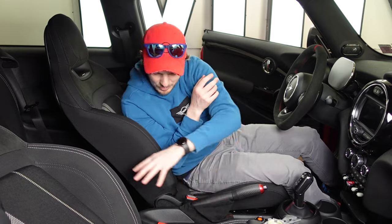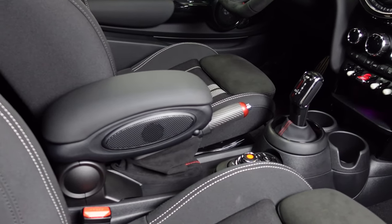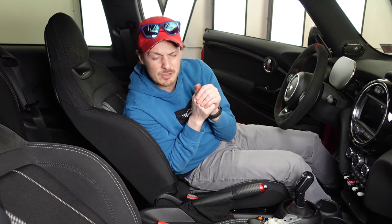What's up everyone? Welcome back to the mini vlog. This week we're gonna remove the armrest out of your Mini Cooper, making a lot more space for your center console. Go ahead and hit like and subscribe if you haven't already, and let's get started.